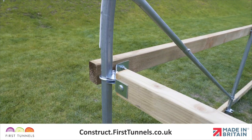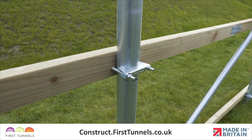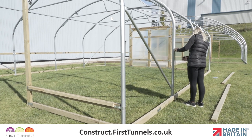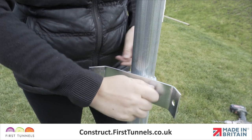It is fitted using the same method as fitting the base rail with corner and intermediate clamps. To get started, measure from the top of the base rail up the hoop and make a mark at 75cm. Fit a corner clamp to the corner hoop.